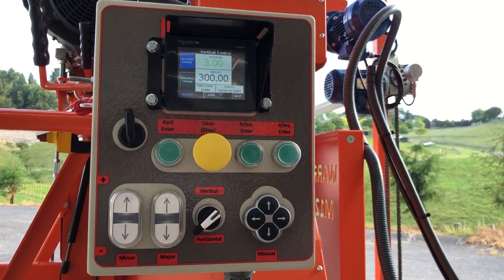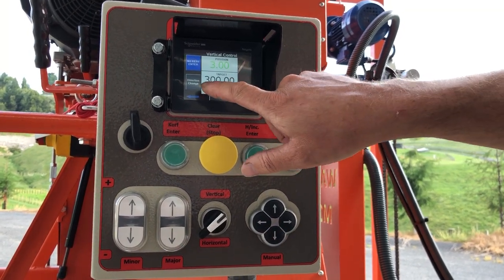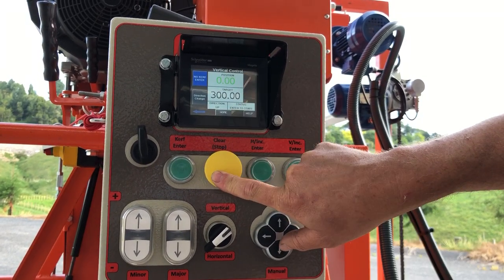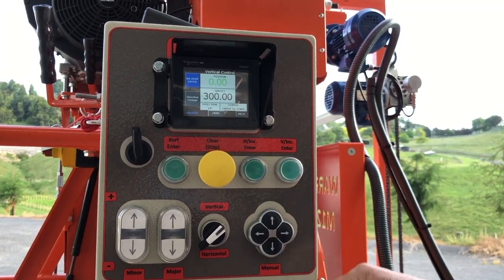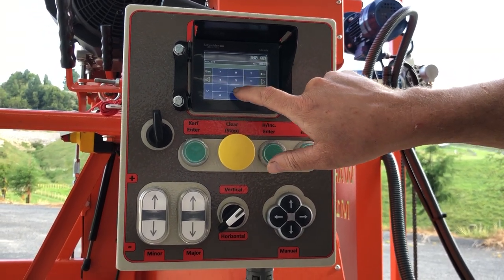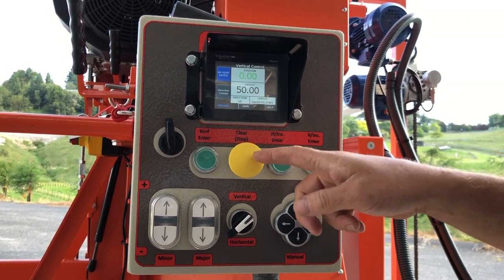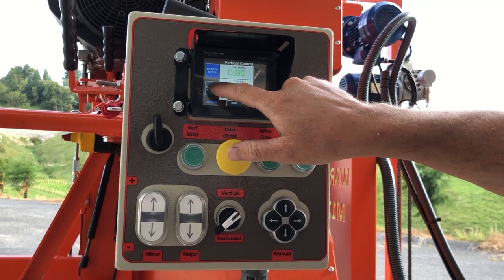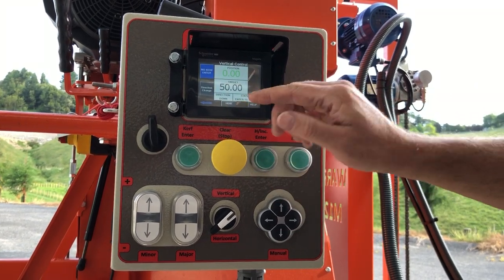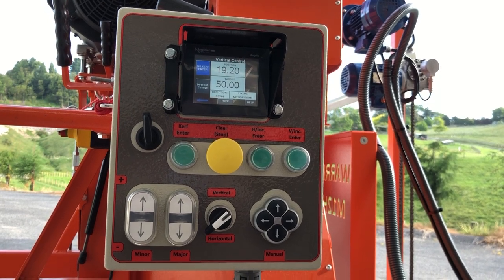Switch it to vertical — you can change direction here. Hold that down to clear your sizing. You can adjust your size on screen: clear, 50, enter. It's currently set to move up, so we change direction. You can press enter here, which won't calculate the curve, or curve enter here, which will calculate the curve.